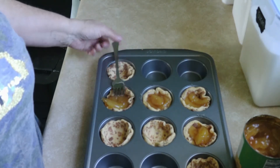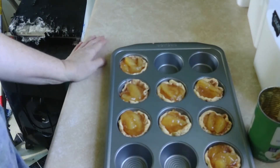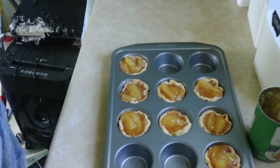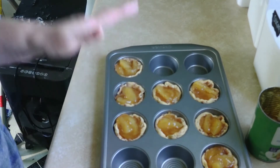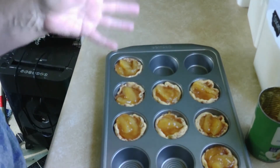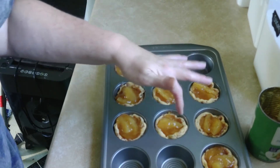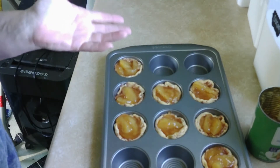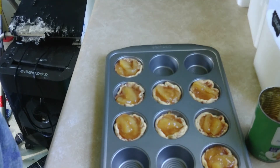I'm just gonna fill up the rest of them and I'll be right back. Okay guys, I've got the oven turned up to 400 degrees. We'll put these in for anywhere from 15 minutes or so — we'll just have to watch how it's coming along. Let's put it in the oven and we'll be right back.